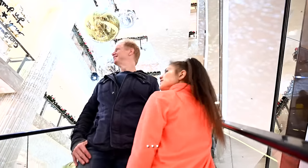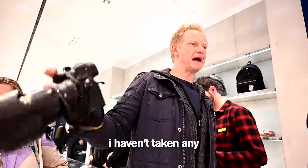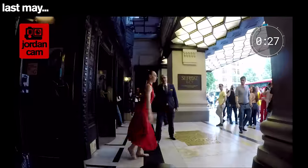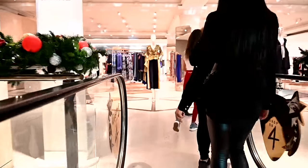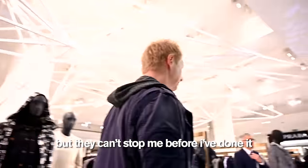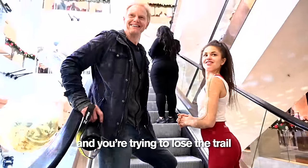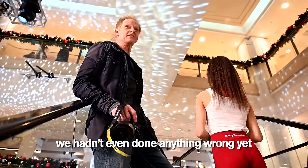We're not allowed to take pictures. I haven't taken a single photo in here. Please don't do it. Same guy. If they want to catch me after I've done something, that's fine, but they can't stop me before I've done it. This is like if you're being followed and you're trying to lose the trail. This is so stressful to me. I do not like confrontation, but that guy really is annoying to me because we hadn't even done anything wrong yet.